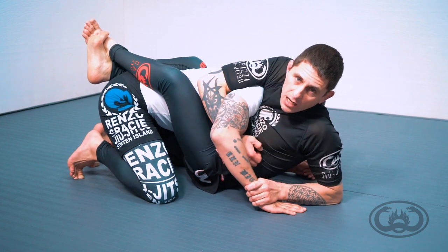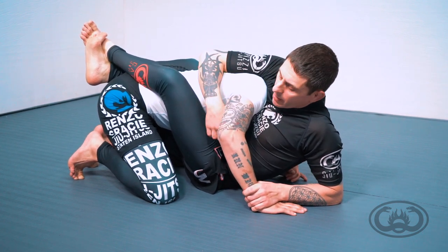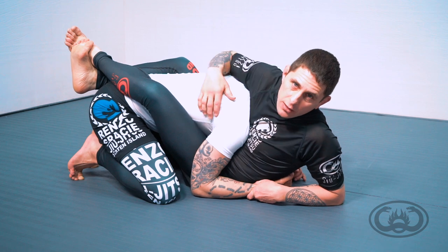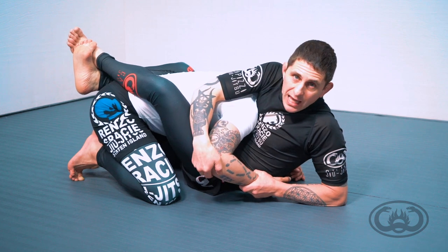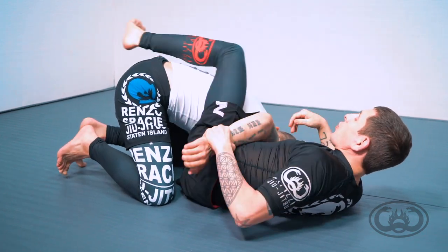I now have an easy Kimura set up on my training partner. This will cause a lot of guys to do a counterbalance where they try to protect this arm and bring that body down — it now puts his head in a really easy guillotine range. You can go for great Kimura attacks here by peeling the elbow, starting the escape out to the side, and have a really strong capture.